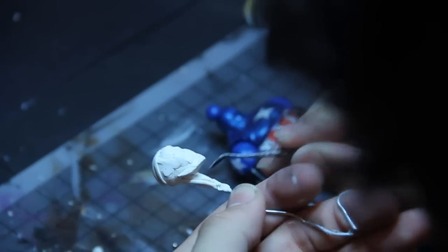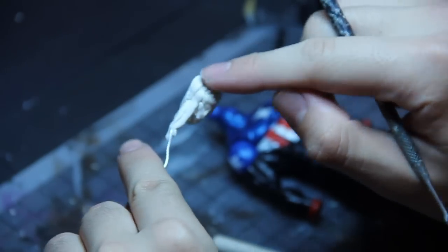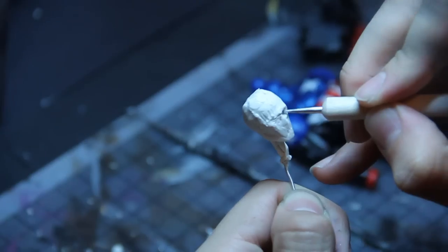Now I usually don't do heads from scratch, but I thought this would be good for a tutorial or a walkthrough. So what I'm doing right now is just adding the clay on and shaping it with my tools to get a rough head shape.